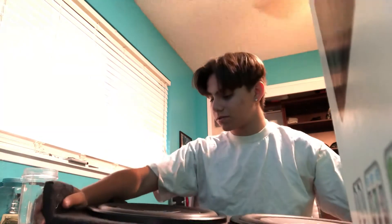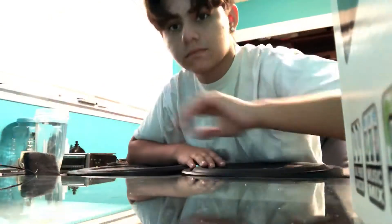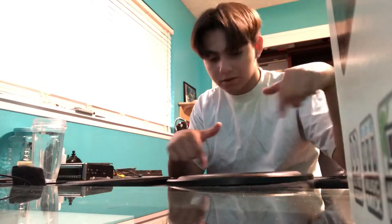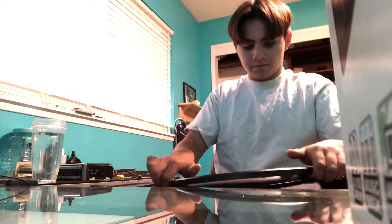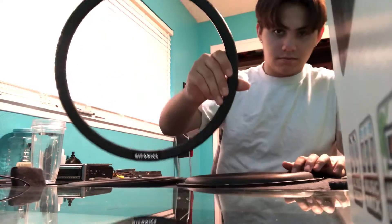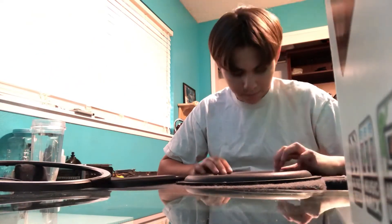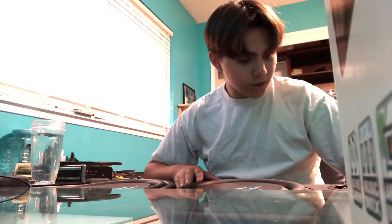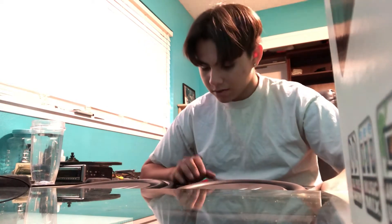The subwoofers are right here — I got two, they're 12s, Hifonics. They come with a cover for where the screws go. Let me pop this off real quick. Says Hifonics at the bottom. I think it's polypropylene — something like that. This morning I put the subwoofers in the box.